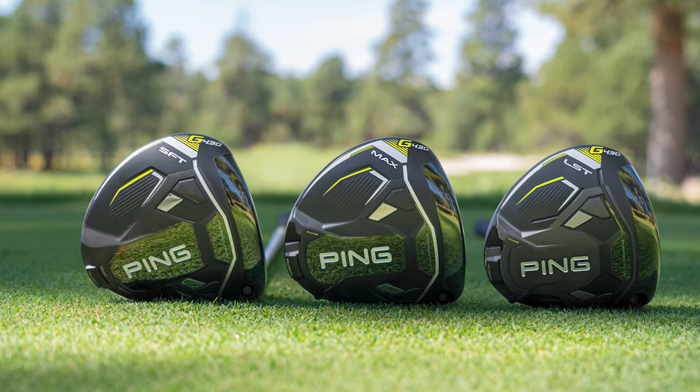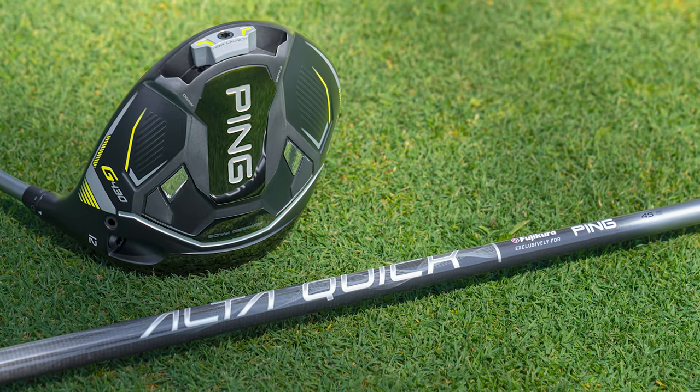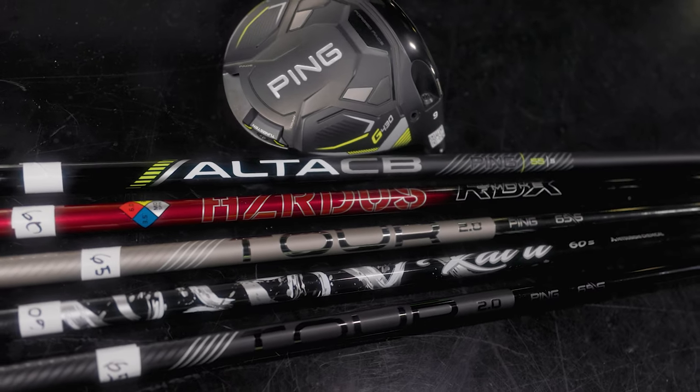If you're watching this video, you might be thinking about adding a Ping G430 driver to the bag, but you don't know what shaft to put in that driver. Today we've got Kevin Kraft here. We're going to hit some shots on TrackMan and tell you about each of the stock shaft offerings for the G430 drivers.